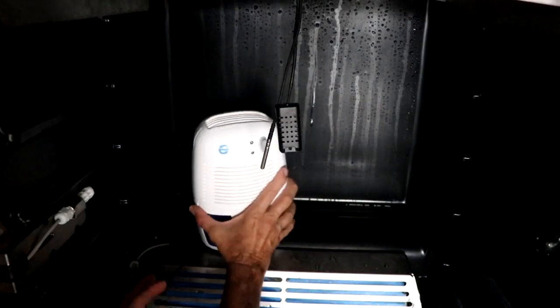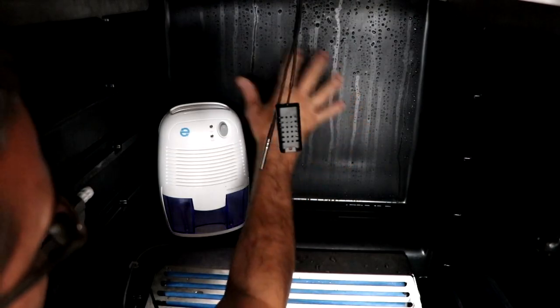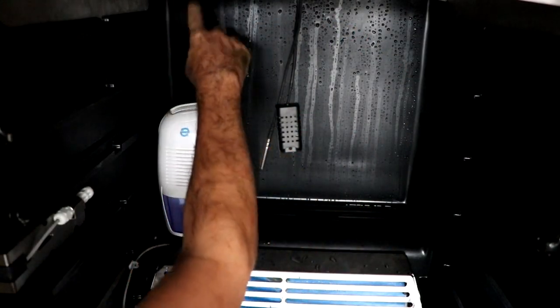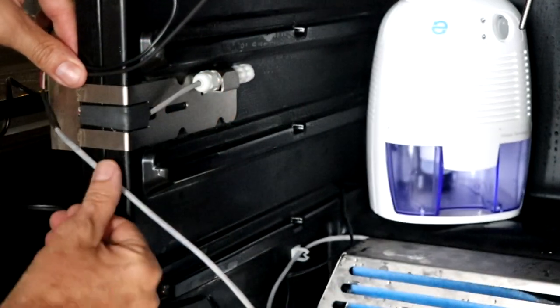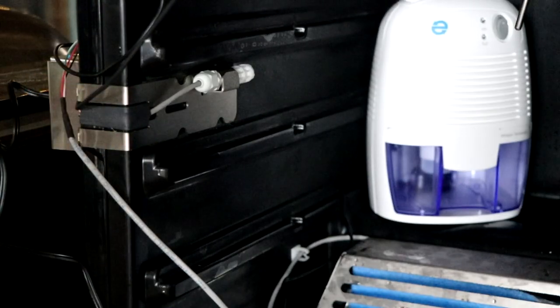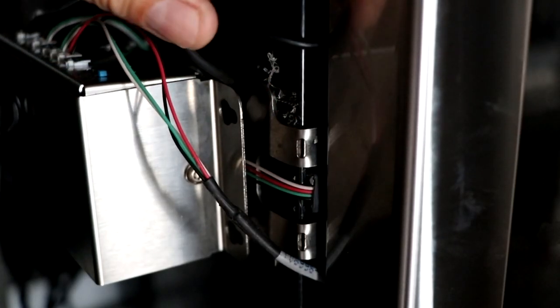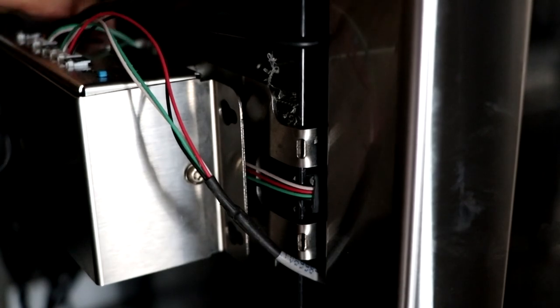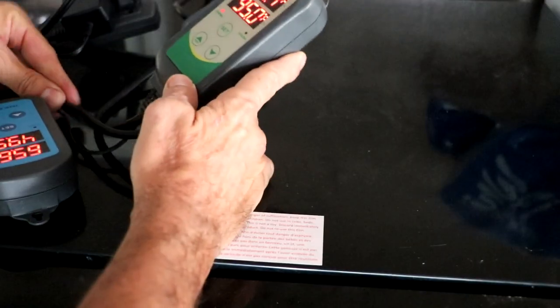Now we're going to add our dehumidifier, placing it right in the back area — it's the most out of the way spot. We can hang the long salami on the right, and hang our tenderloin and duck above it — it's not going to be an issue. We'll run the wires through the door; there were already wires running through the door, so it's not a big deal. It did create a tiny gap, but nothing bigger than what was there before, so we should still be able to maintain our parameters pretty well.